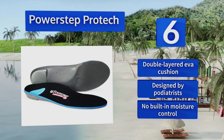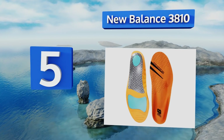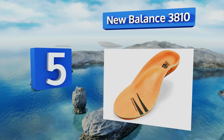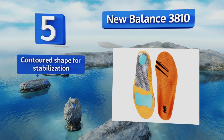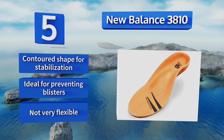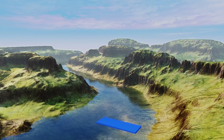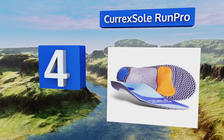Halfway up our list at number five, the New Balance 3810 feature separate cushioning for the heel and forefoot, which helps distribute your weight evenly. Their modular design addresses most types of arch problems, and their metatarsal pad protects your toes. They have a contoured shape for stabilization and are ideal for preventing blisters, but they're not very flexible.